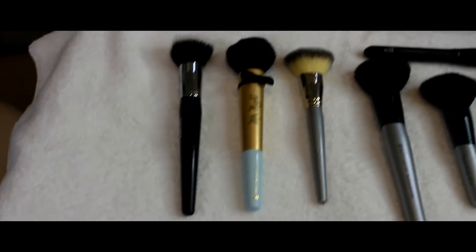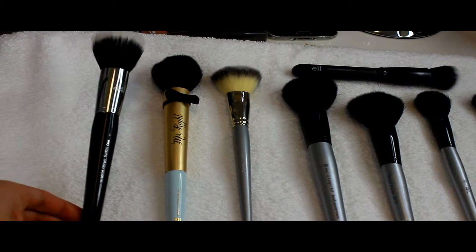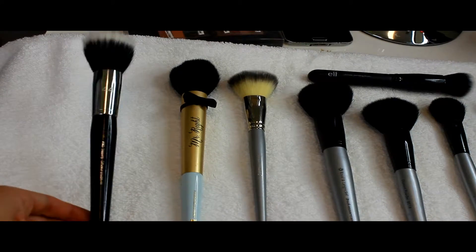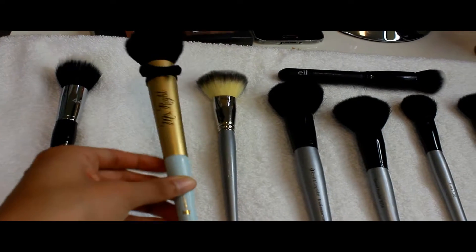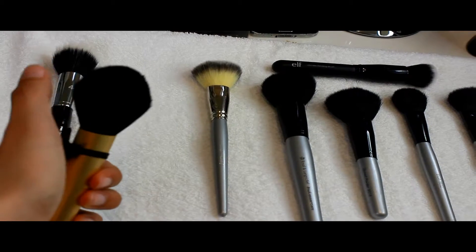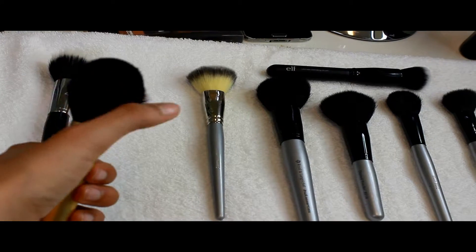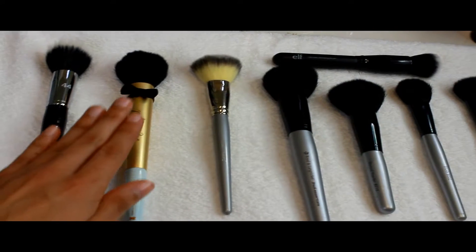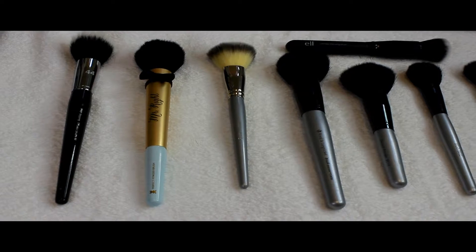This one right here is a Sephora Collection fiber duo brush — it's used to diffuse powder. I really like it so far. And this is Too Faced. I love the color, the bow is cute, and the brush itself — the powder brush — is really soft. I can't stop touching it.